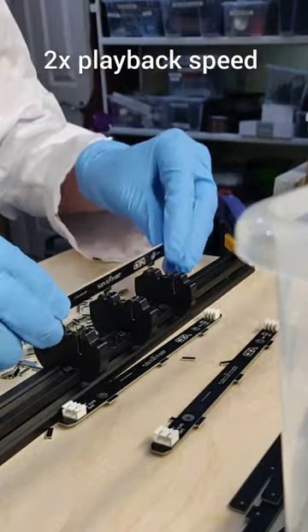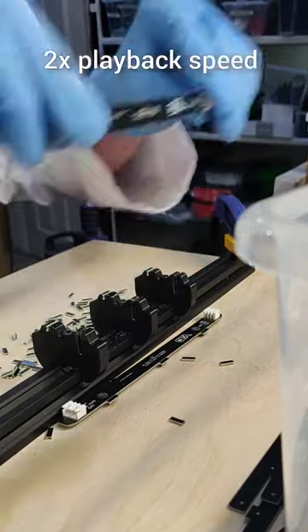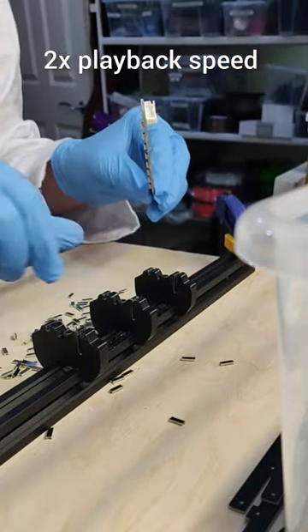While this process is very quick and efficient, it does leave some of the glass fibres sticking out of the PCB, so in the next step I'll show you how I do the clean up to make sure they're nice and smooth and safe to handle.